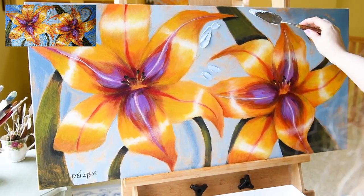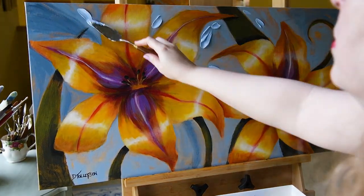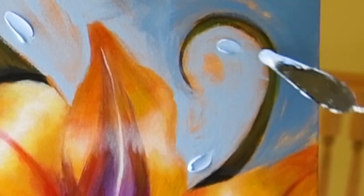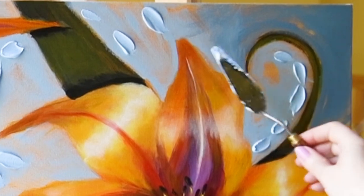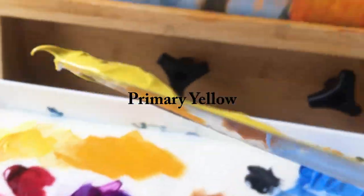This light blue I'm able to mix myself by just adding a little bit of titanium white. Adding white, or making a tint, is a great way to lighten, cool, or neutralize your color. Titanium white is very strong, while mixing white is a very soft mixer — you can use either. If you're using mixing white you'll need to use more of it; if you're using titanium white you'd use less.